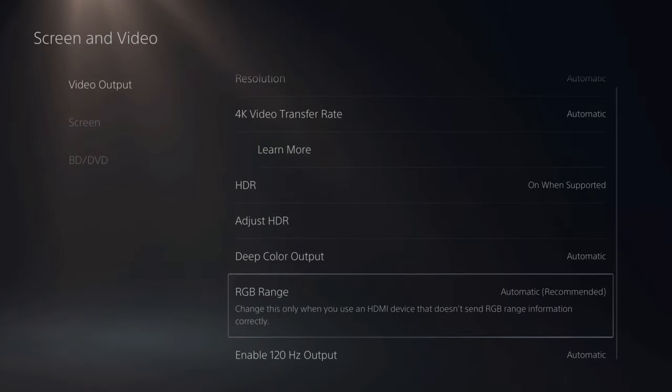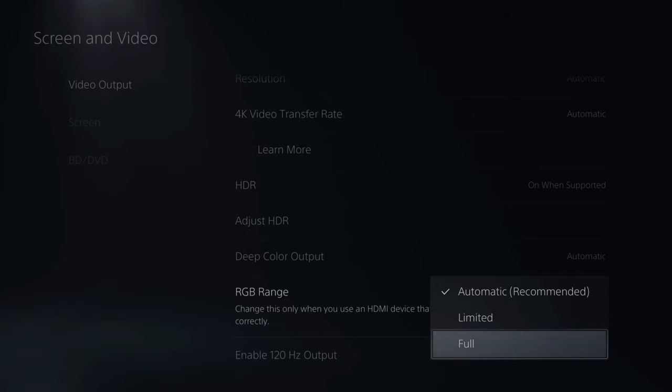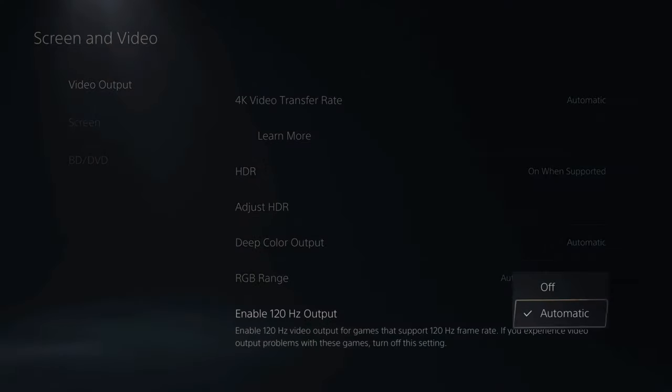I'm going to leave Deep Color Output and RGB Range set to Automatic. However, you may find that if you go to RGB Range and set it to Full on your monitor or TV, it will allow you to have deeper blacks on your screen. Sometimes they may appear crushed, but you may like that look. I also have Enable 120Hz Output set to Automatic, though my TV doesn't support this.